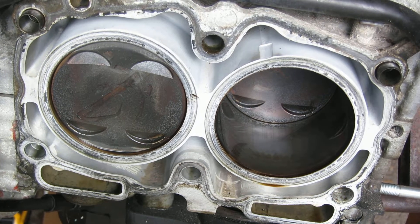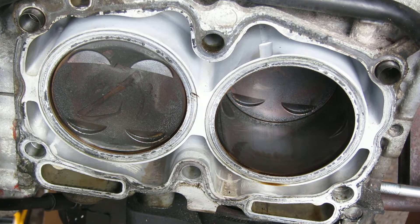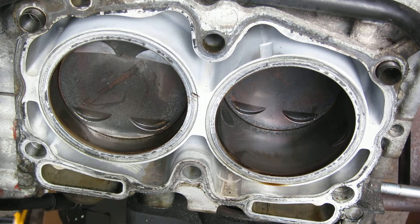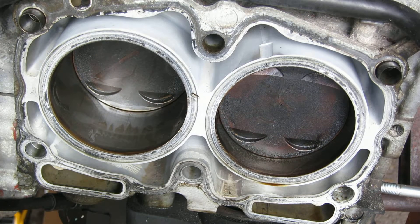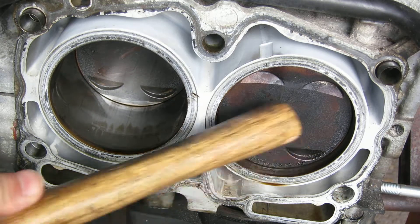What I'm going to do here is show you how you can check to see if you've spun a bearing or even slipped the bearing off of a rod. This is an EJ205 motor.